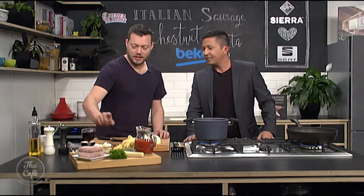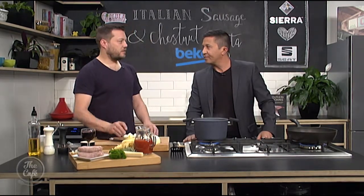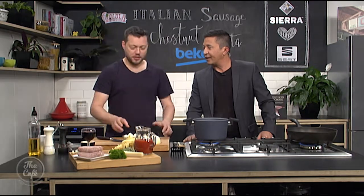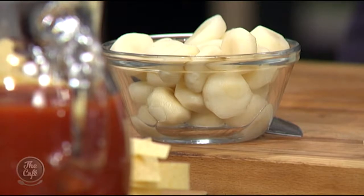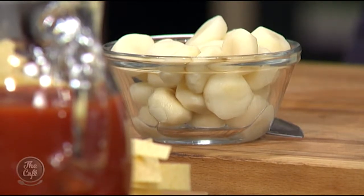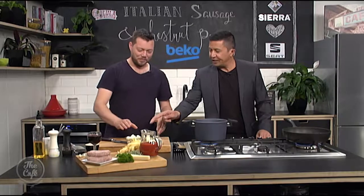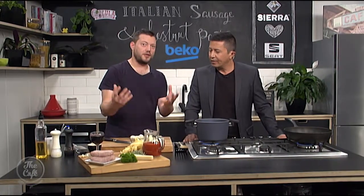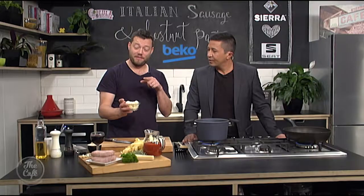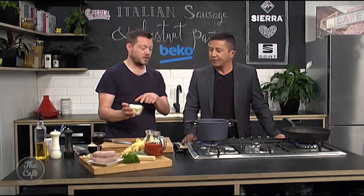They're definitely underutilised and there are obviously two different types. So you've got the classic chestnuts from the trees — you've got to roast them, you've got to cook them. So what sort are these chestnuts? These are water chestnuts. Ideally you'd get the other chestnuts for the recipe, but if you can't find them, these are great. So water chestnuts.